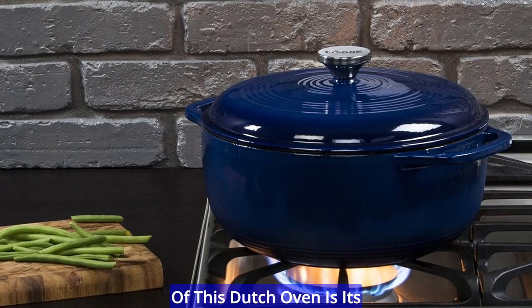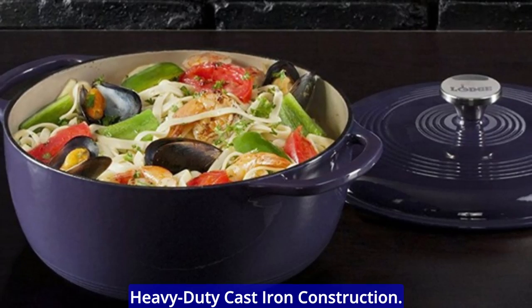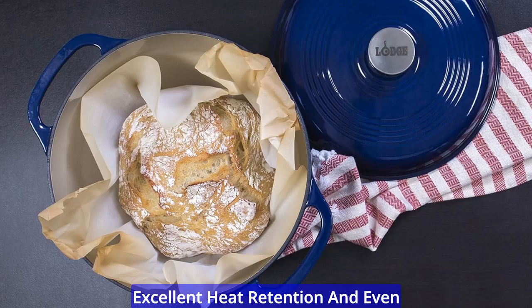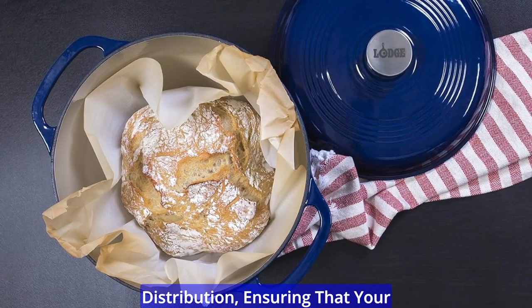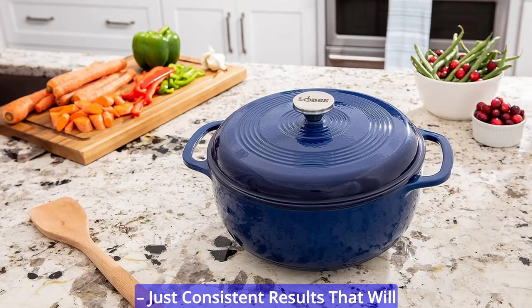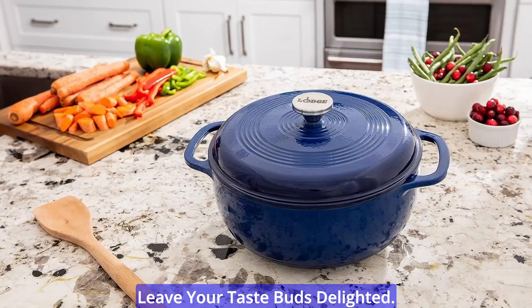One of the standout features of this Dutch oven is its heavy-duty cast iron construction. Cast iron is renowned for its excellent heat retention and even distribution, ensuring that your dishes cook to perfection every time. No more hot spots or uneven cooking, just consistent results that will leave your taste buds delighted.